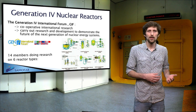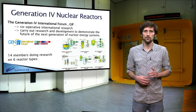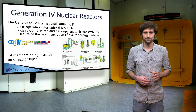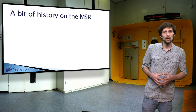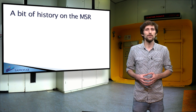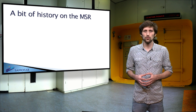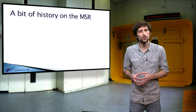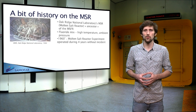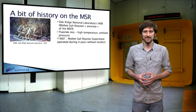Through this video, we will focus on one of these reactor designs: the Molten Salt Fast Reactor. The Molten Salt Fast Reactor is a further development of the graphite-moderated molten salt breeder reactor originally designed at the Oak Ridge National Laboratory in the 1960s.